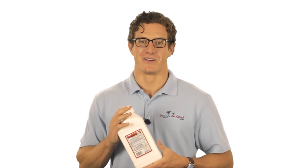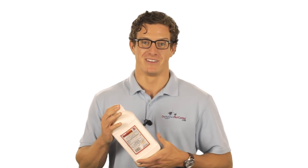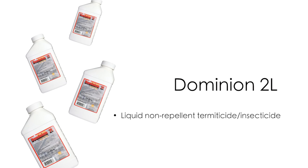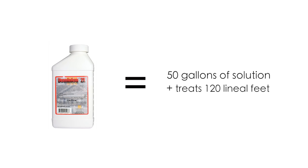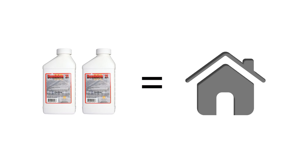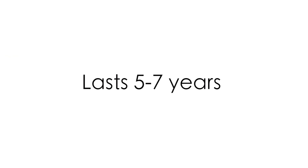Hey, I'm Chris the Bug Guy from DoMyOwnPestControl.com, and today we're going to show you how to get rid of termites with Dominion 2L. Dominion is a liquid non-repellent termiticide and insecticide that comes in a 27 and a half ounce bottle with the active ingredient imidacloprid. One bottle can make 50 gallons and treat up to 120 lineal feet. It usually takes two bottles per home, and once Dominion 2L has been used it usually lasts up to five to seven years before you have to retreat.